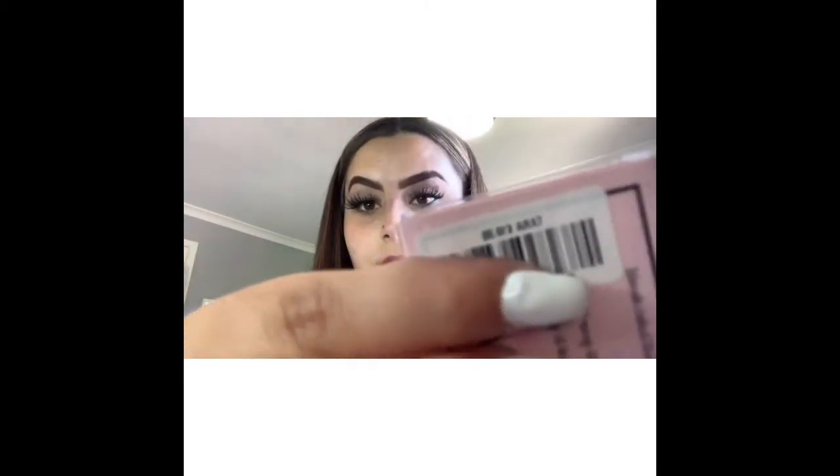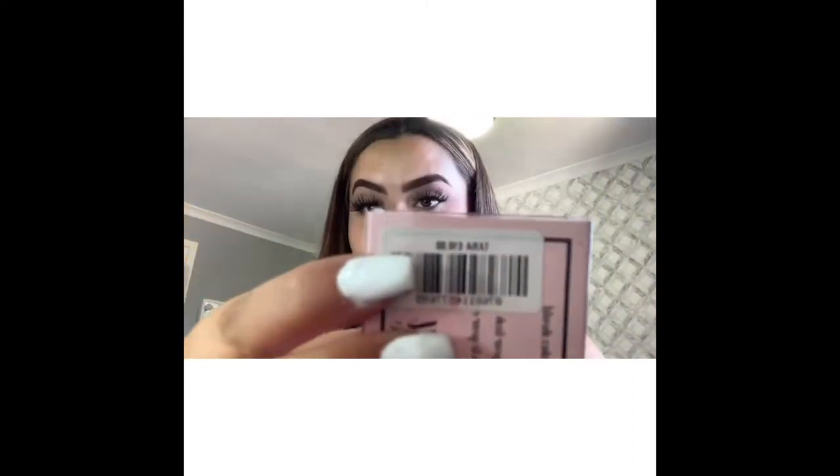The lashes I'm using in my video are Doll Beauty lashes in the style Tara, I don't know if you can see that. And I use the Rimmel Extra Super Lash mascara as well, just so that you know before the video gets started.